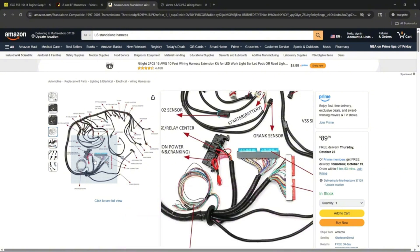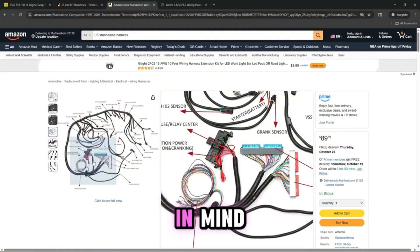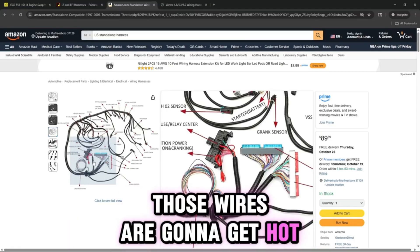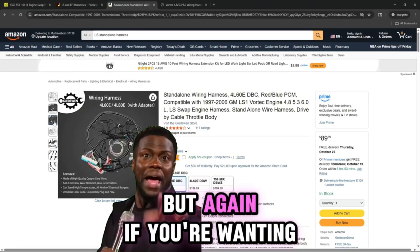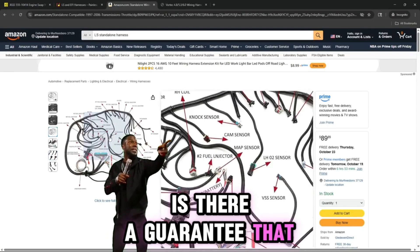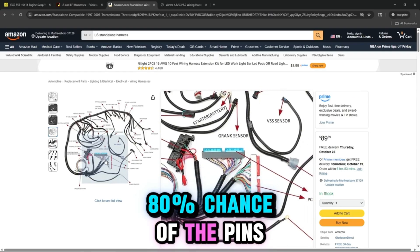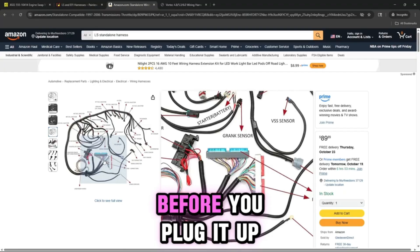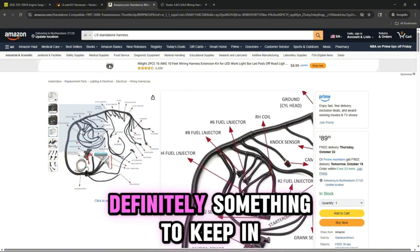Usually you have copper-coated aluminum wires instead of pure copper strand wires. That's something to keep in mind, especially when it comes to high amperage — anything pulling enough amps, those wires are going to get hot, and the connectors and pins will get hot too depending on what load is on it. But if you just want to get something started and save up for a better harness, this is an option. Is there a guarantee that the connectors are going to be pinned correctly, especially at the PCM connector? You've got maybe an 80% chance of the pins being correct, so you're going to have to check your pins before you plug it up, power your PCM, and start the engine.